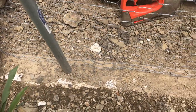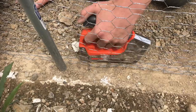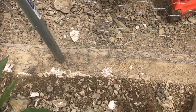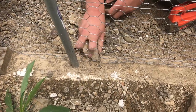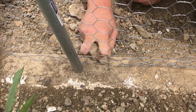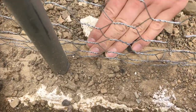Once you get this laid down a little bit, you'll pull it to the edge of the board, which is how far we're going, and then just staple it in. If it doesn't go in as far as you want, you can just take a rock and pound it in.